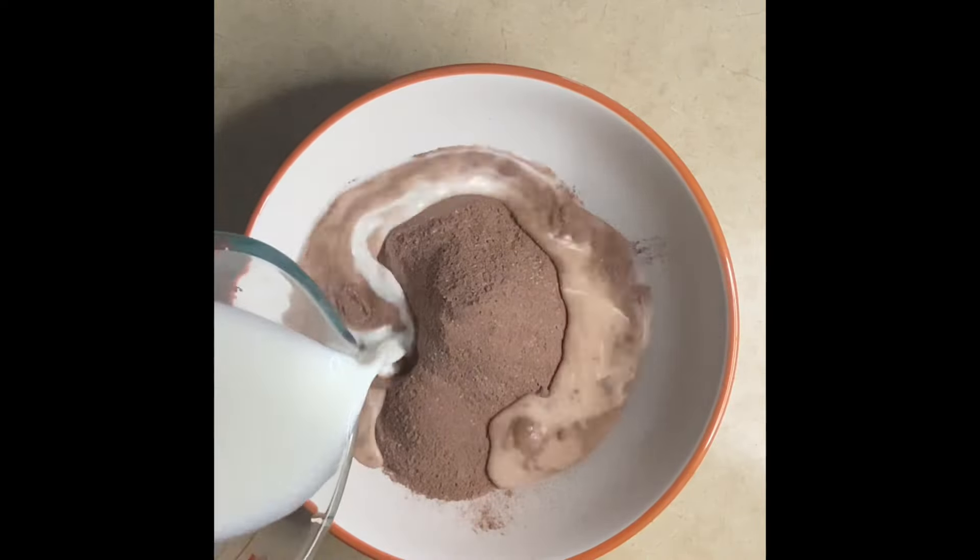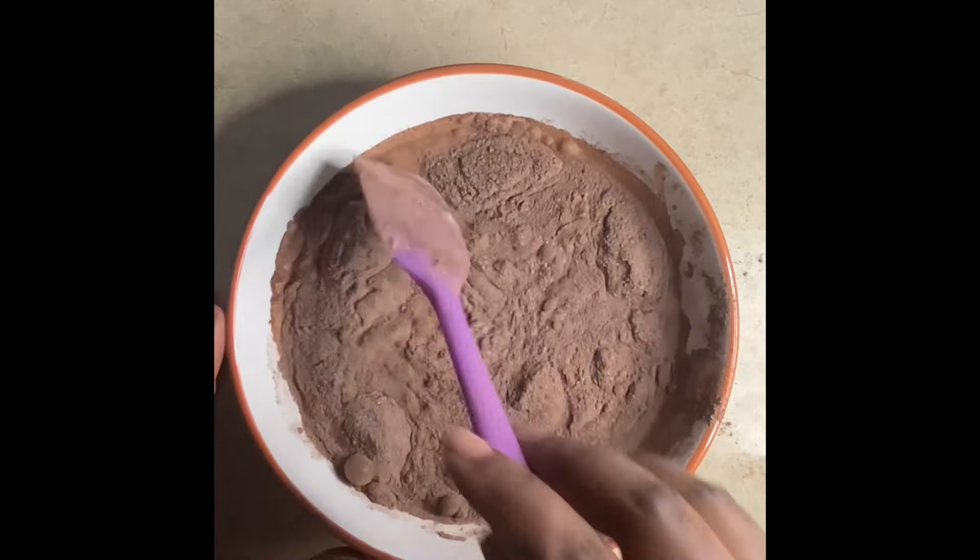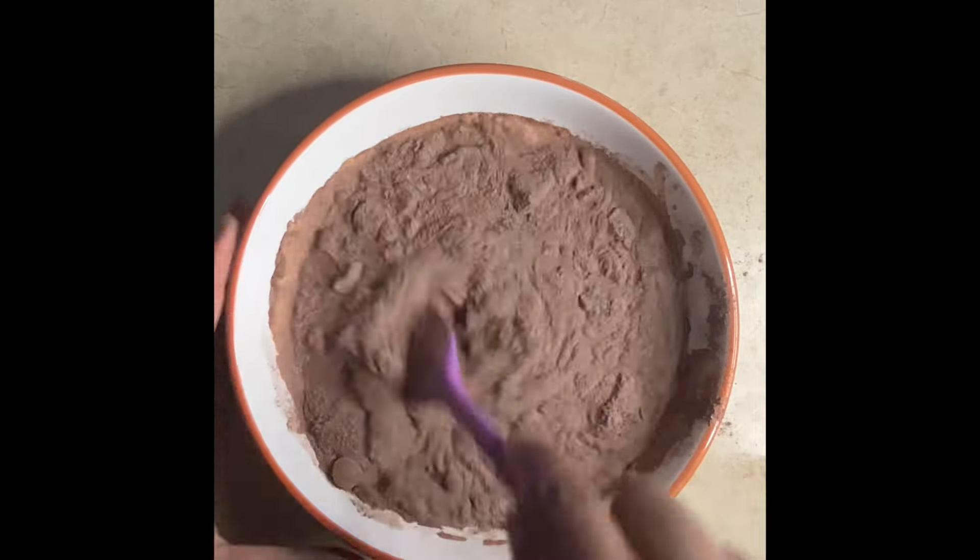I emptied the package into the bowl, then added one cup of milk. I'm just stirring it — you can use a spatula, a spoon, or a mixer. I have a mixer but I just couldn't bother to plug it in, so I'm just using my spatula.